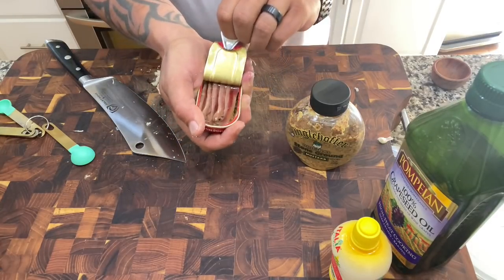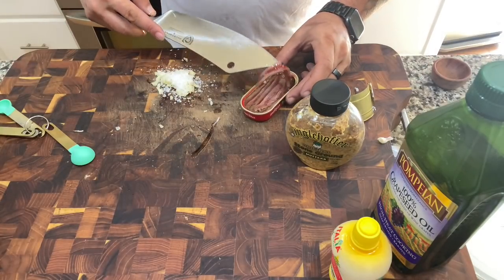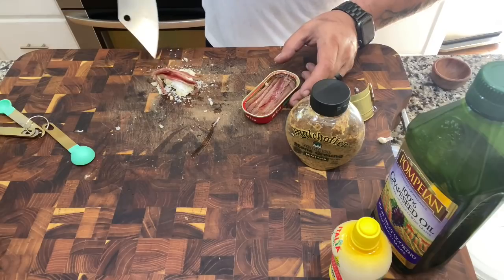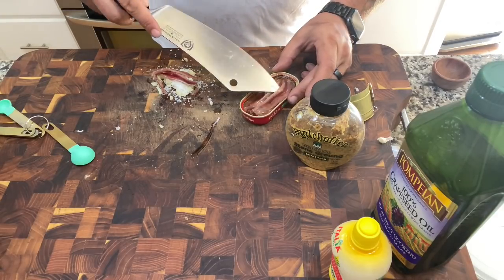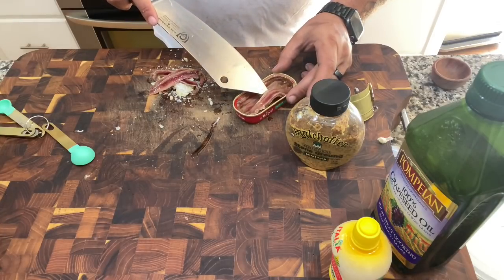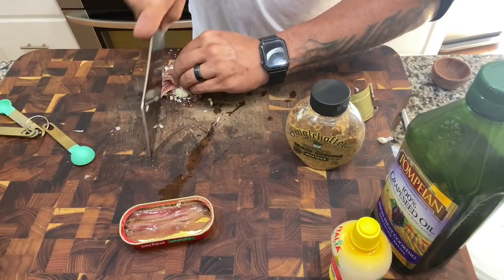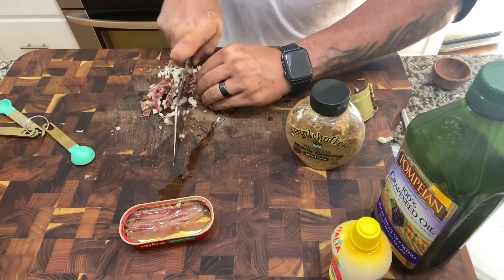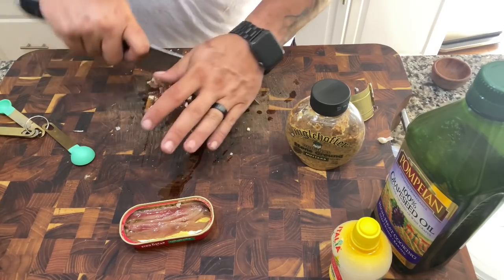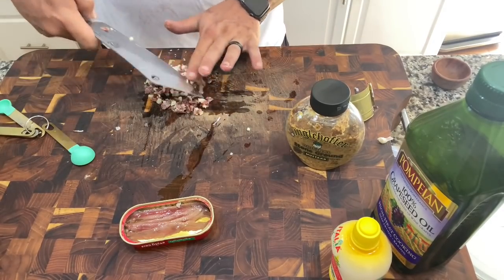Now we're going to take our anchovies — we're going to use six of these guys, they're in olive oil — and we're going to chop them right into this garlic and salt. Give them a couple cross-cut actions there.